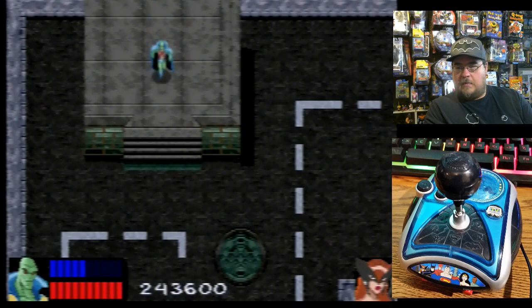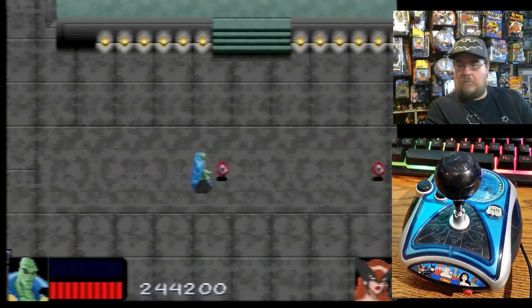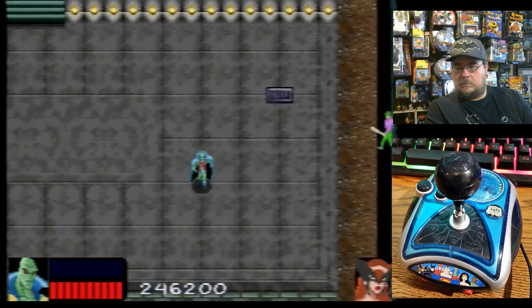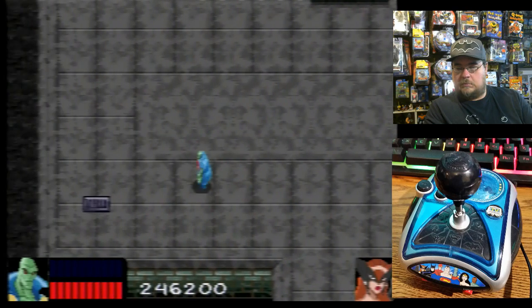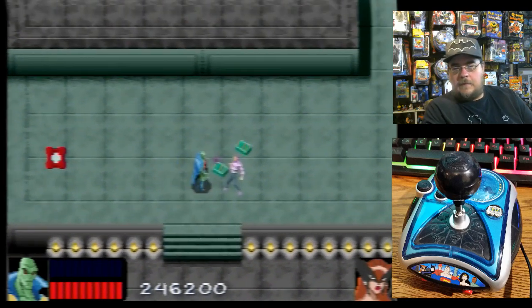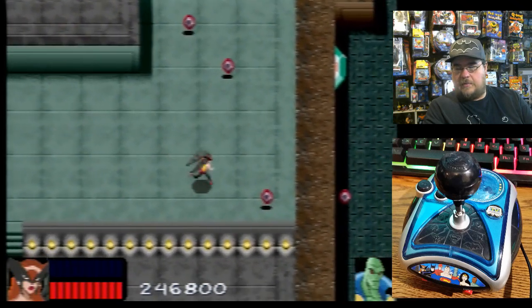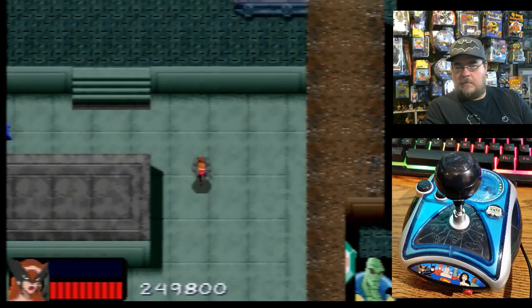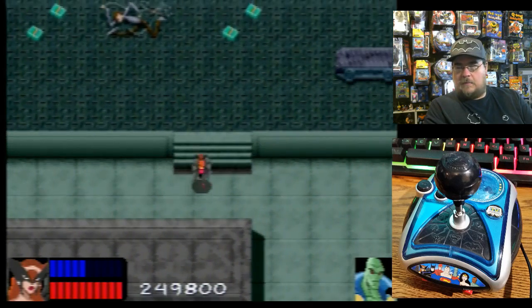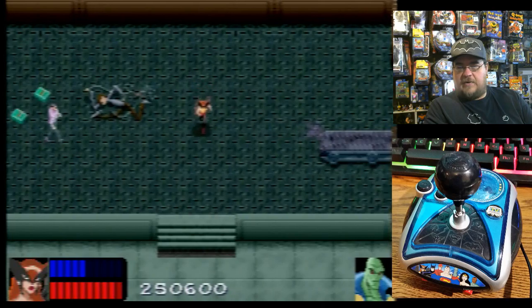Can I go up here? Let's see what we've got going on. Switch to her. Whoa — how far does that gas cloud go?